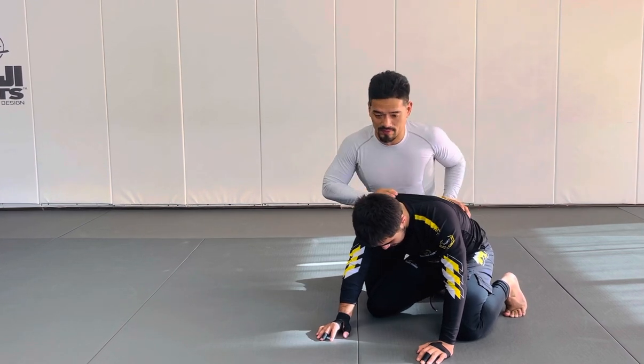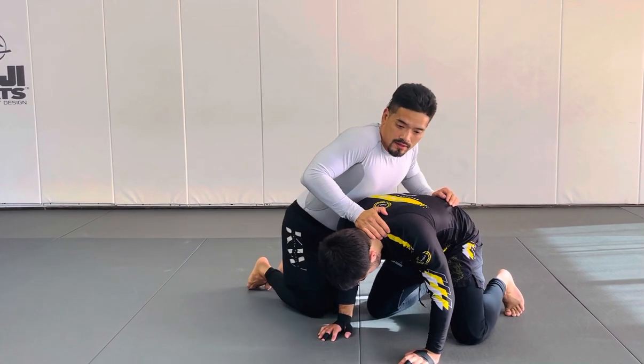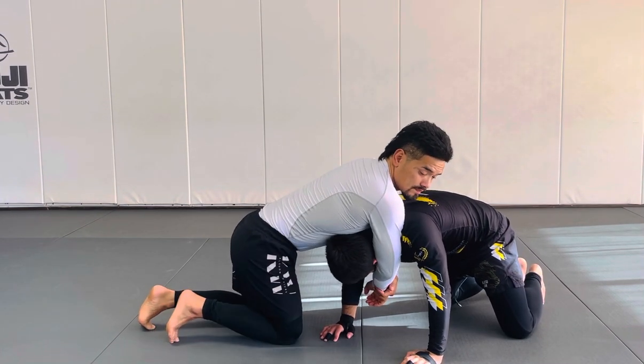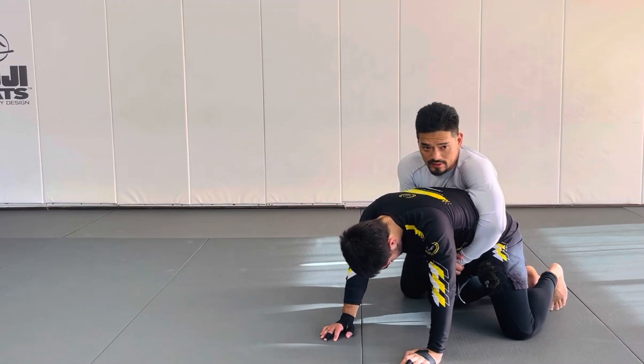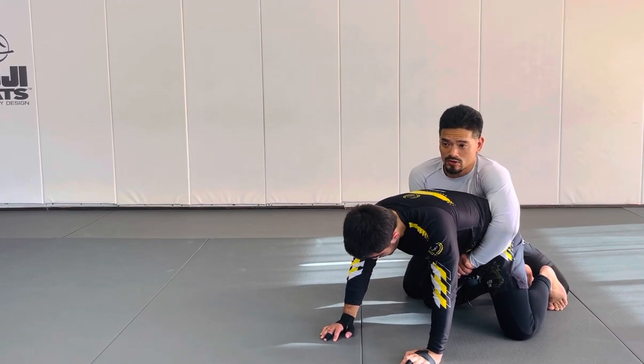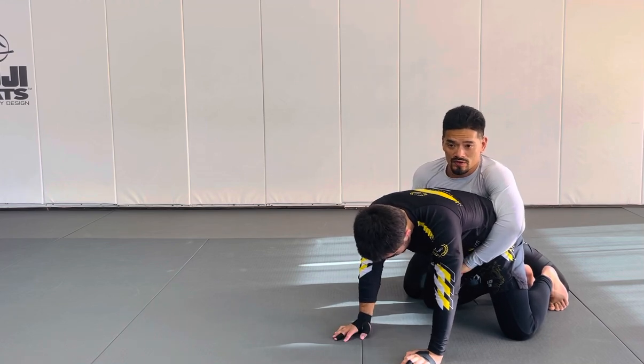In a lot of tournaments like Naga, if you're in the front like this, they don't give you any points. But if you get behind the hips — hips to hips — they give you technical points because you have a position on him. You have his back.